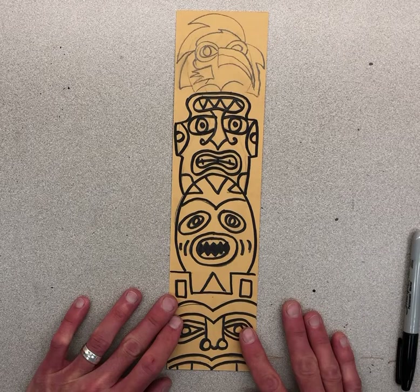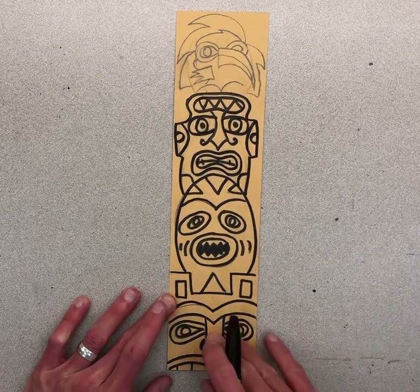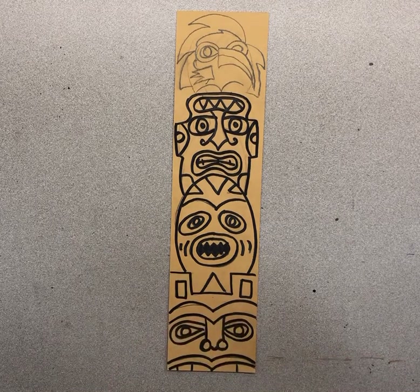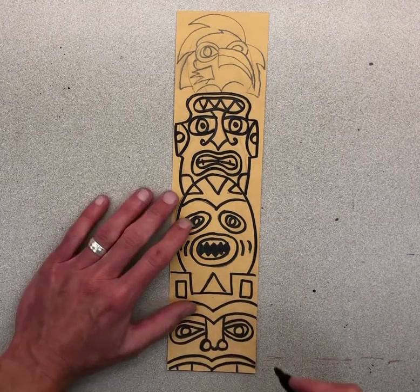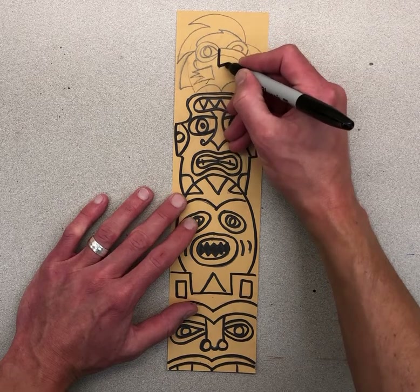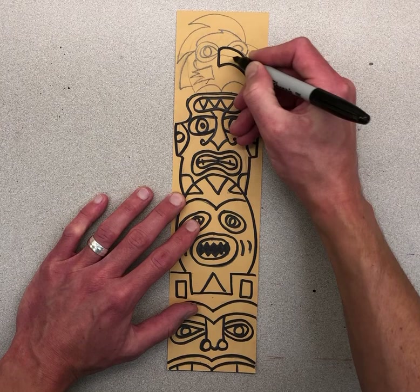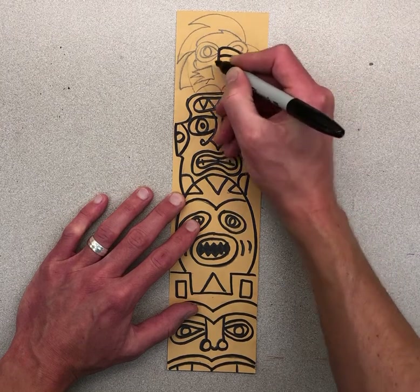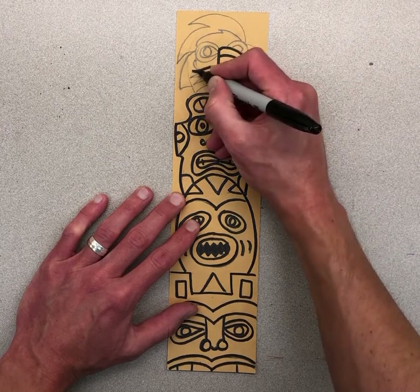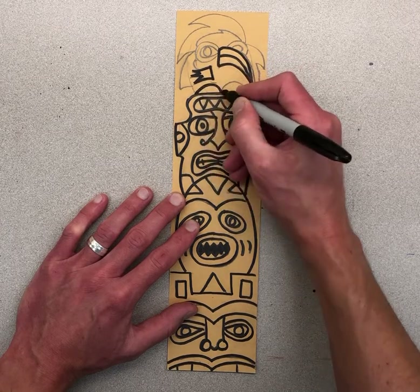We're going to keep working on these totem poles today. If for some reason you still need to do some pencil work, I would like you to finish up with pencil, then trace things out with marker. Some of mine is already traced, but I'd like you to trace it out, and once we're done tracing, erase any pencil that you can still see.